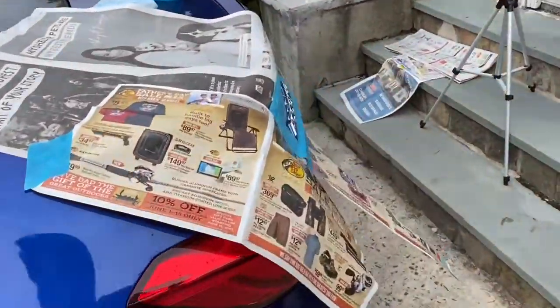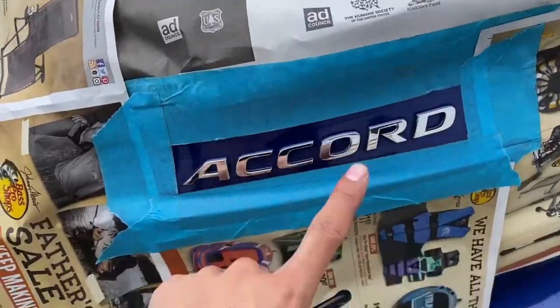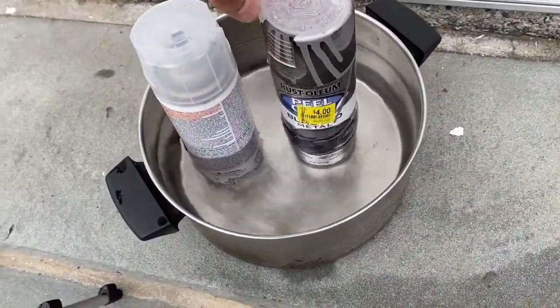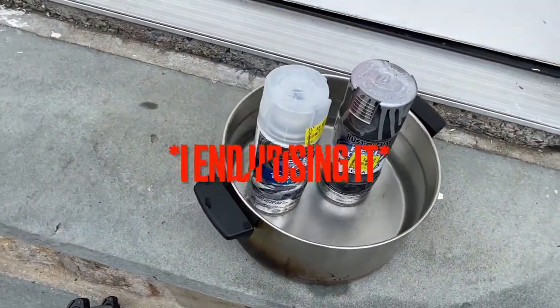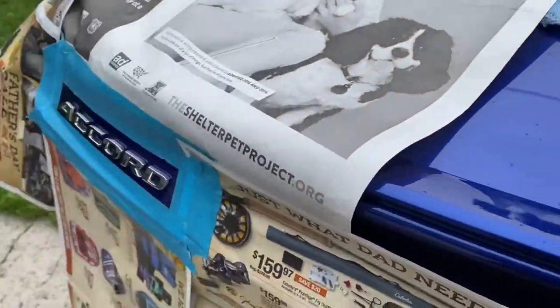I got y'all a new video. As y'all can see I already got it started a little bit — y'all can probably already guess what I'm doing. I'm gonna black out the badges: the Honda and the Sport. We're using the Rust-Oleum peel coat. I got it for clearance from Walmart and we got the clear coat to make it glossy. Got the little setup right here.